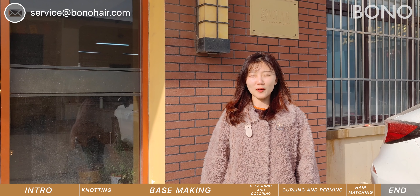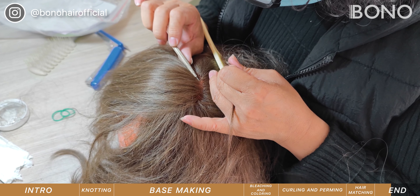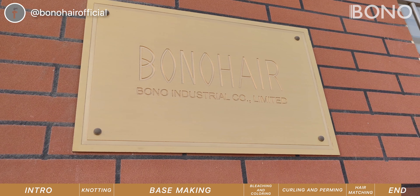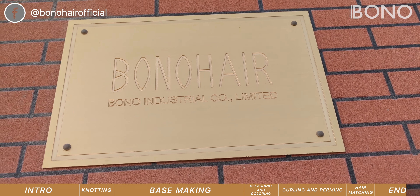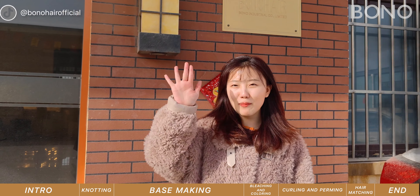This is the whole process of toupee making. Beyond this, more than 100 experienced hair knotting workers are working hard to provide quality toupees. Now you know how hair systems are made. Thank you for watching and have a nice day. Bye-bye!